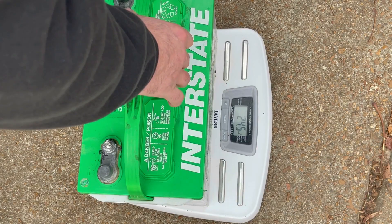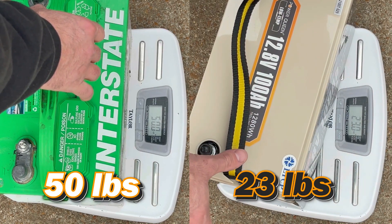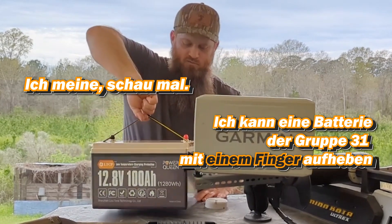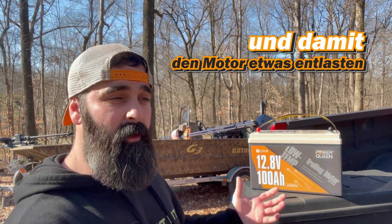This interstate battery weighed in at 50 pounds; this lithium battery weighed in at 23 — so you're about 27 pounds lighter. I mean, look at that — I can go one finger and pick this Group 31 battery up. It is going to reduce weight on my boat, alleviating a little stress on my motor.